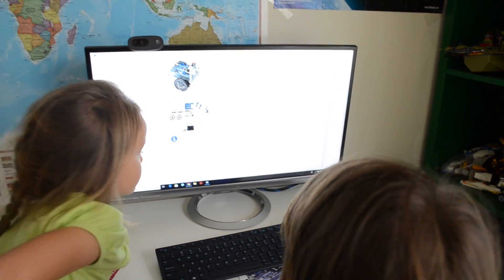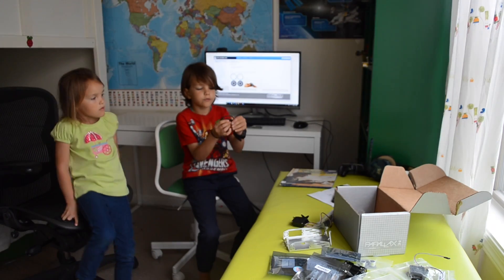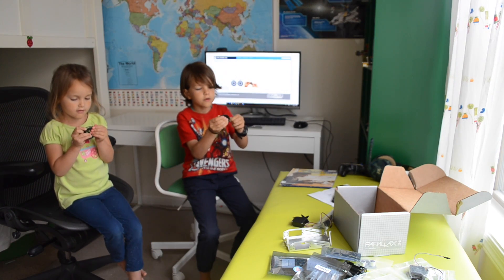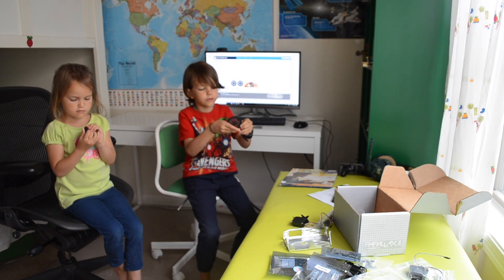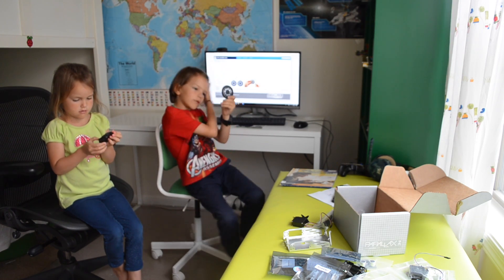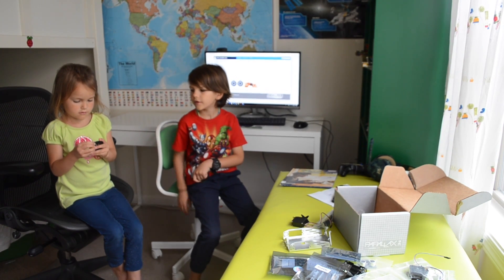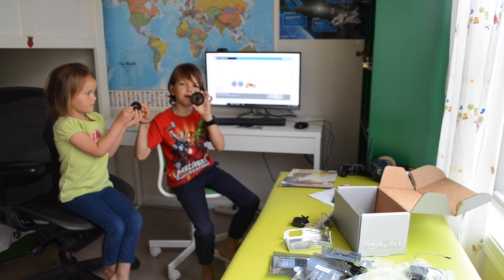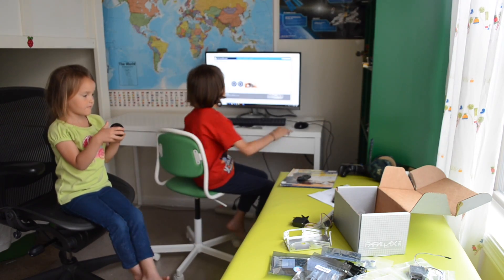So let's assemble it. Let's get the wheels ready. We got this rubber thing — this rubber band on the wheel — like this. Now it's ready. And here's the other wheel. We're ready with the wheels. Now let's go to the next step.